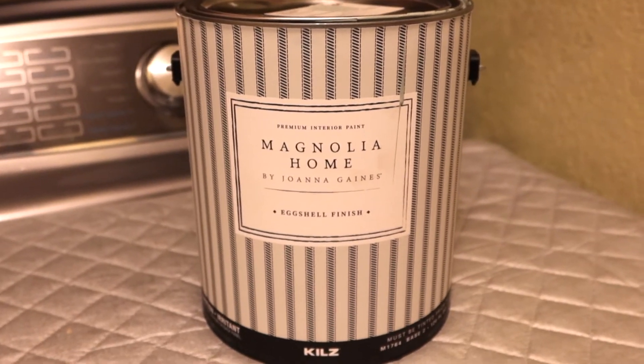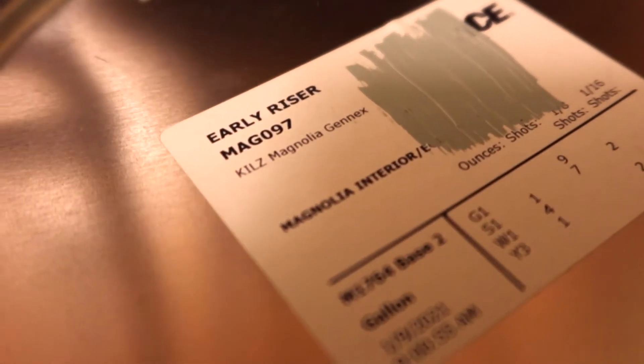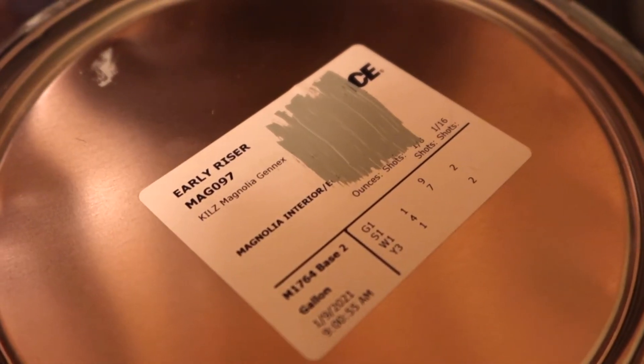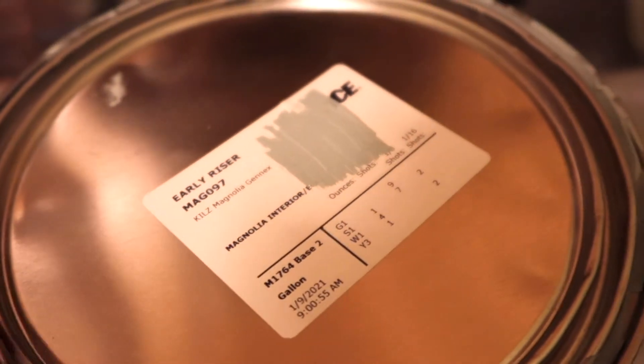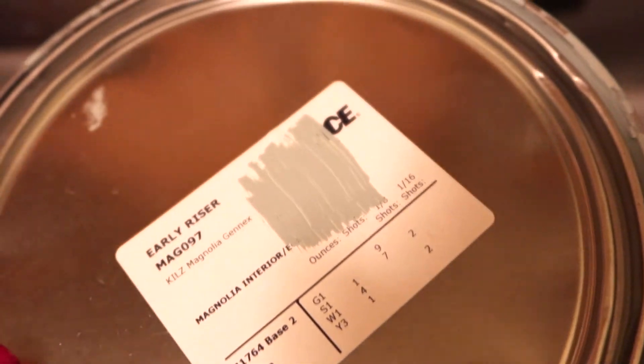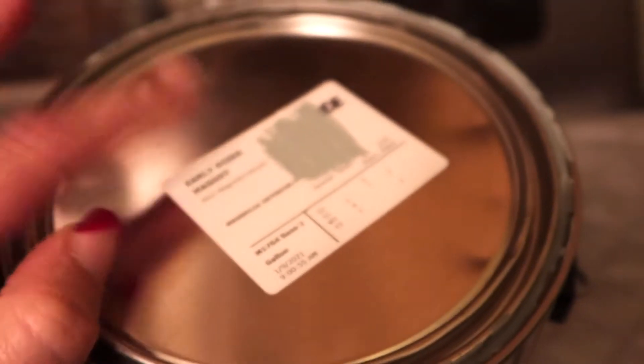The lighting is terrible in here but this is the paint I'm going to be using and this is the color. I'm not sure if this is a Magnolia Homes color because my friend gave this to me. She painted her bathroom in this color and had half a gallon left and she offered it to me and I just thought it was so pretty.